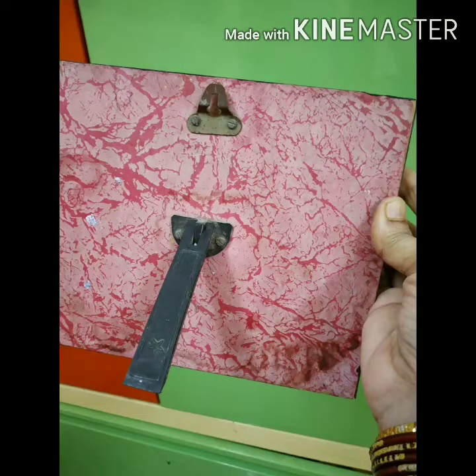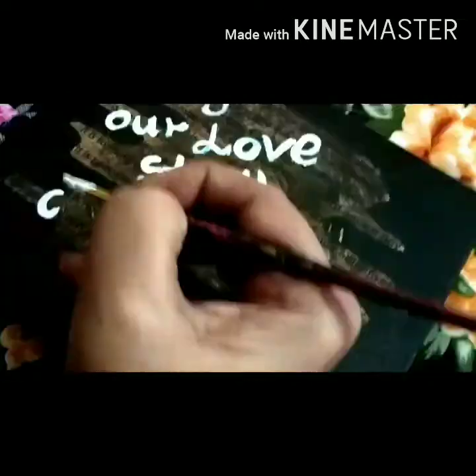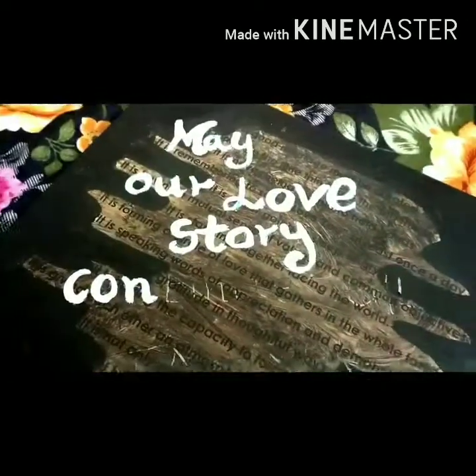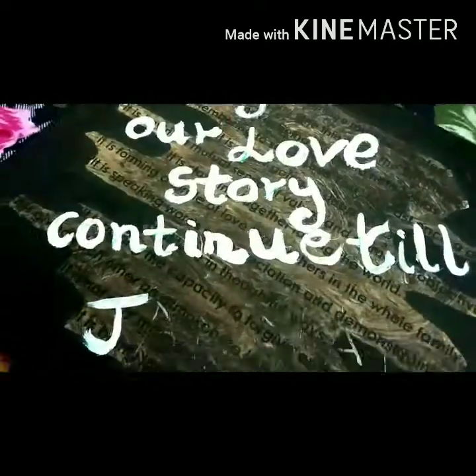Take any old frame and paint it using black chocolate color. Use any bedroom quote — may our love story continue till January. Writing the best Feng Shui Muslim bedroom quote.